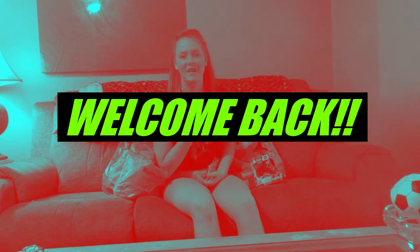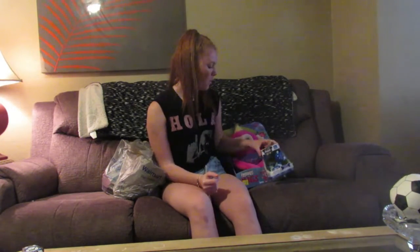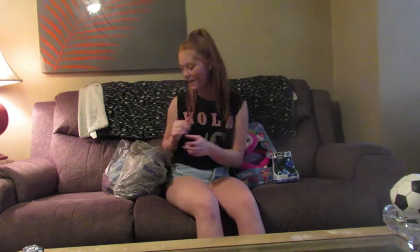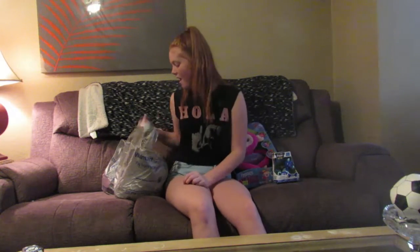Hi guys, welcome back to my channel. I'm Caitlin, if you're new, and today we're doing a different kind of video. We're opening toys and seeing if they really work, or what's inside — like the LOL things that I'm really into right now. So let's get into today's video.